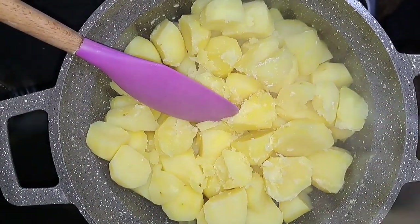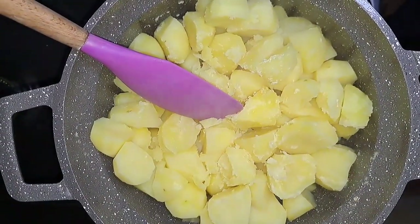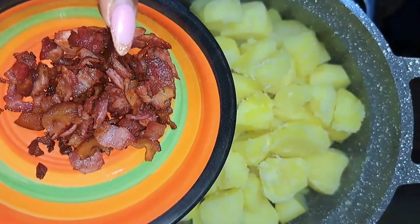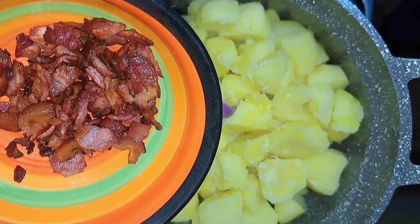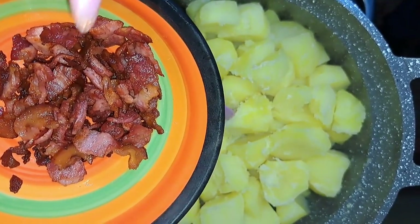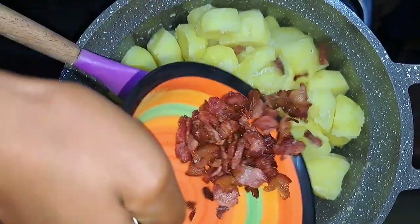These are the results after I have drained off the excess water. I'll add the crispy bacon — here it is. Guys, don't be deceived, I have used a whole 100 grams of bacon but it has shrunk after I have fried it. So I'm going to add it to the potatoes.